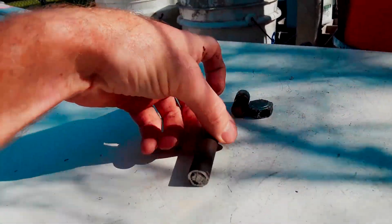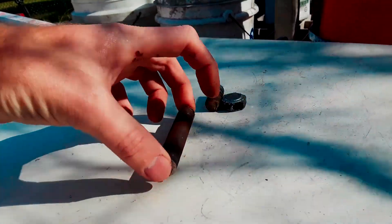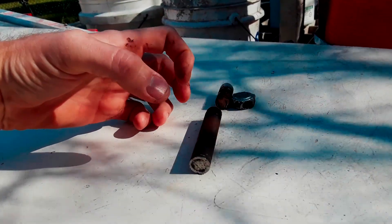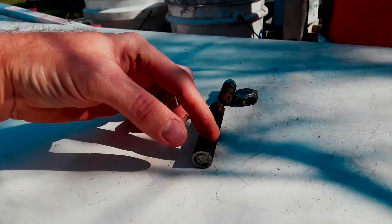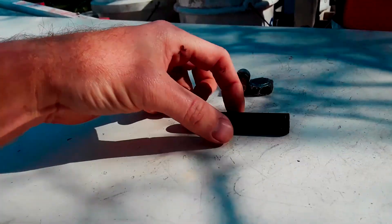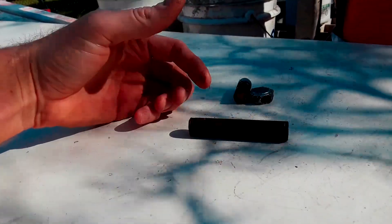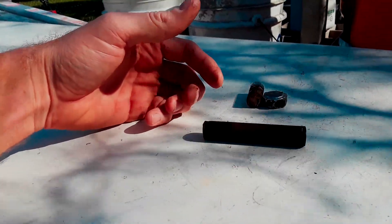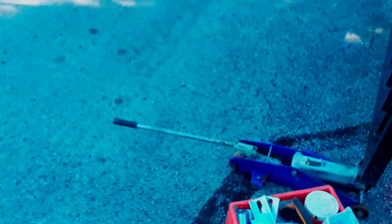That left me with this piece, and at that time the shaft had broken through. So I pulled the gate all the way off the hinge, and then this almost just fell out the bottom. I had to realign it, get the washers aligned, and put the new bolt in. The bolt is through there now.